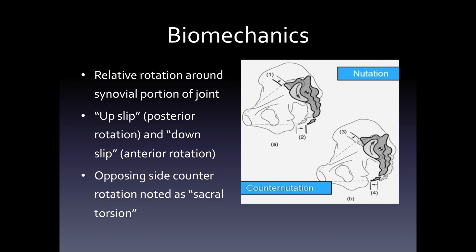This picture demonstrates the biomechanics of the joint. The little C shape where you see the arrow in the upper part of the picture is the diarthrodial portion. The little circle with the black and white areas is the center of rotation. The motion occurs around the center of rotation, and the rotation goes, for the most part, up or down — so there's relative rotation around the synovial portion of the joint. You can have an upslip or a downslip. An upslip is a posterior rotation of the joint, and a downslip is an anterior rotation of the joint. If one side goes up and the other side goes down, this is noted to be sacral torsion.